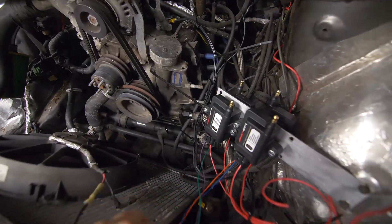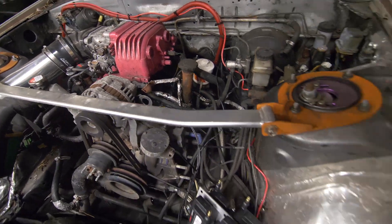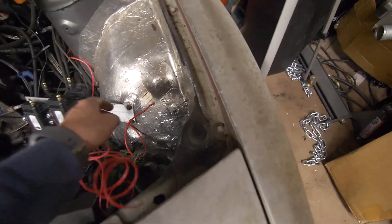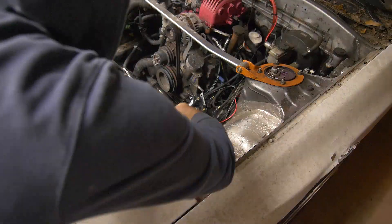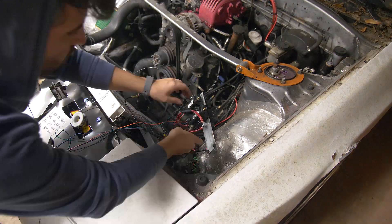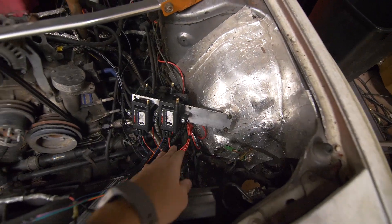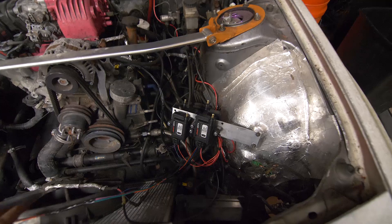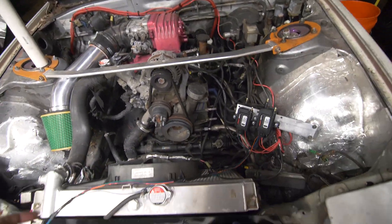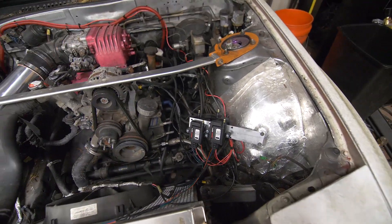We have our grounds all connected. Now we just have to run our signal wires back through the cabin, but before I do that I'm going to trim the power lines and connect them to our feed. Everything's hooked up — we have our power and our grounds. Now I'm just going to cover these wires so they look a little nicer, and then we'll route the signal wires through.